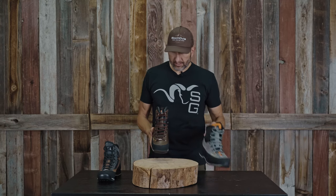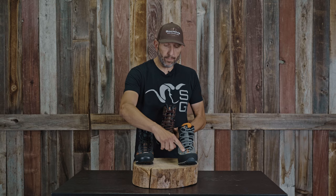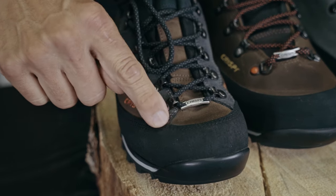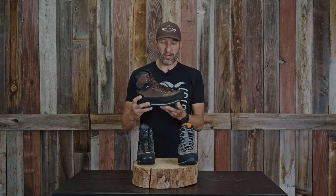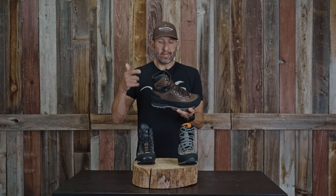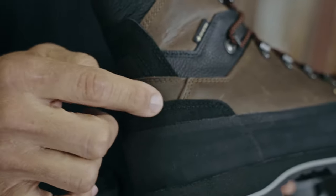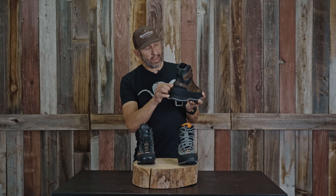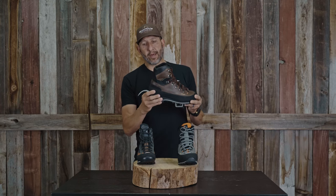One other major difference: on the Summit and the Laponia, you've got a triple-stitched polyurethane coated leather rand that goes all the way around. On the Shimmick, you've got a rubber rand, similar to what you'd see on the Valdrez. In fact, this reminds me of the Valdrez — you've got a polyurethane coated leather kick rand piece on the heel, and the rubber rand that goes around the top of that, which mimics exactly what you see on the Valdrez.